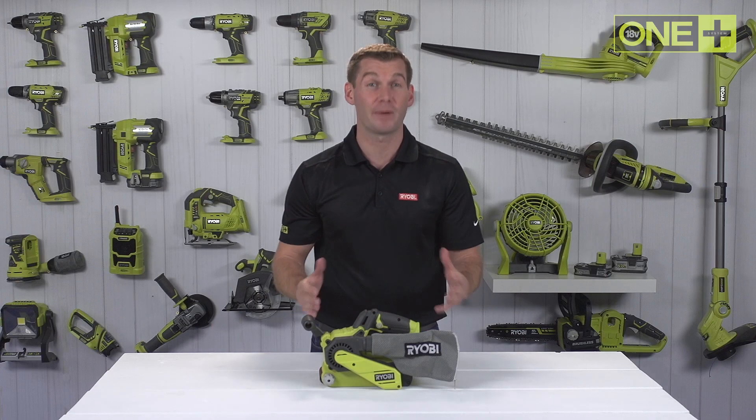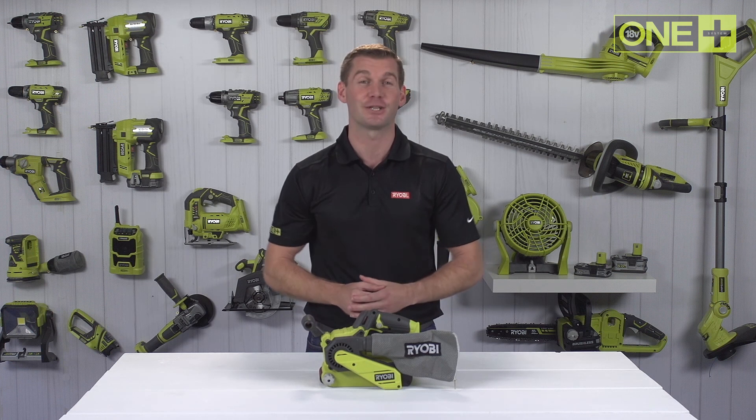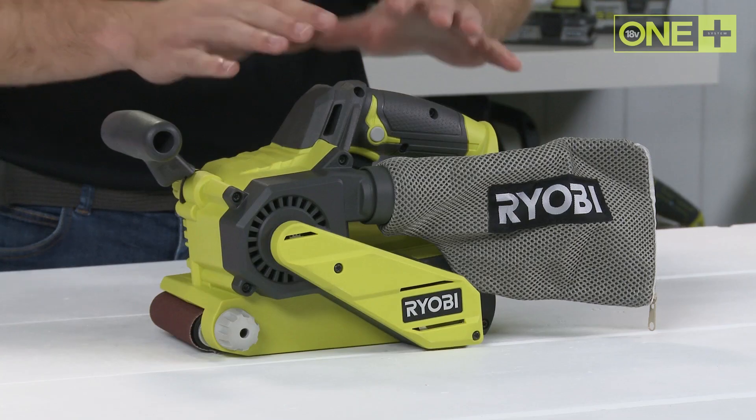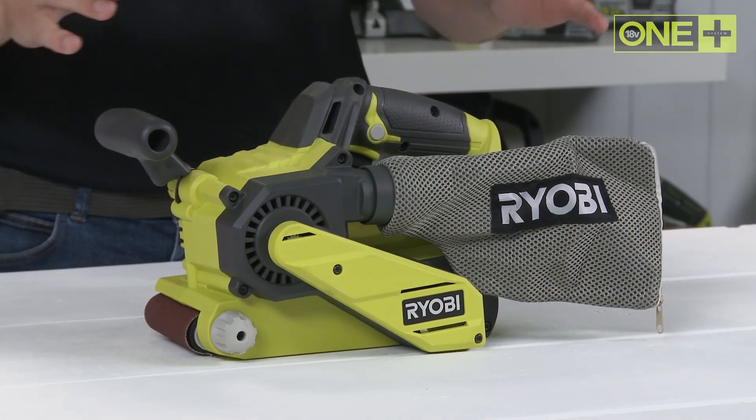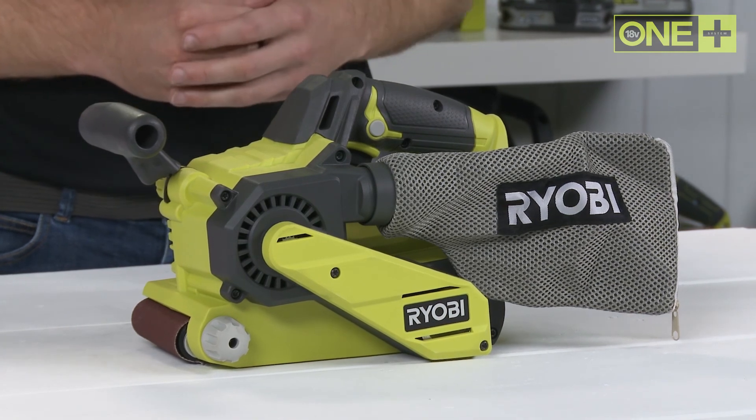This belt sander is sold as a bare tool, allowing you to build on your OnePlus collection without the need to pay for additional batteries and chargers. As part of the OnePlus system of over 70 great tools for your home and garden, this innovative cordless belt sander will work with any OnePlus battery.